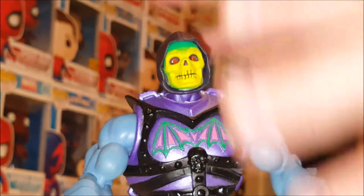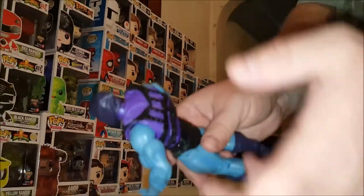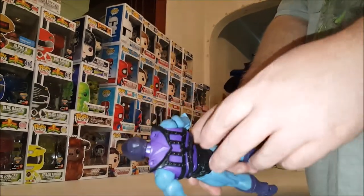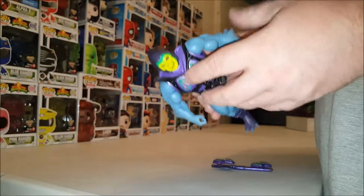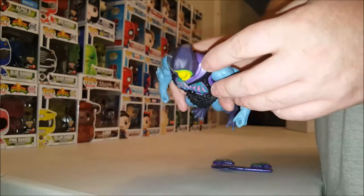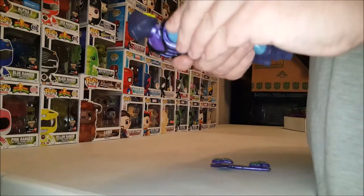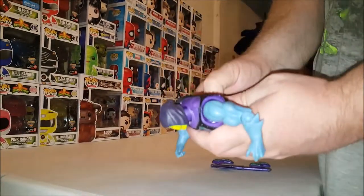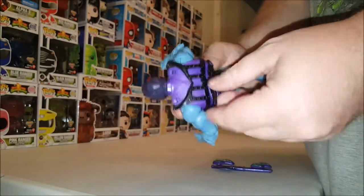The armor on this one is more of a solid plastic, similar to the hard plastic armors on the vintage figures, which is a concern. To remove it, you have to take off the armor entirely. I noticed on my Battle Armor He-Man that one of the clips was already starting to wear — you can see the white stress marks — so that's going to be a worry if you continue to swap the chest pieces.